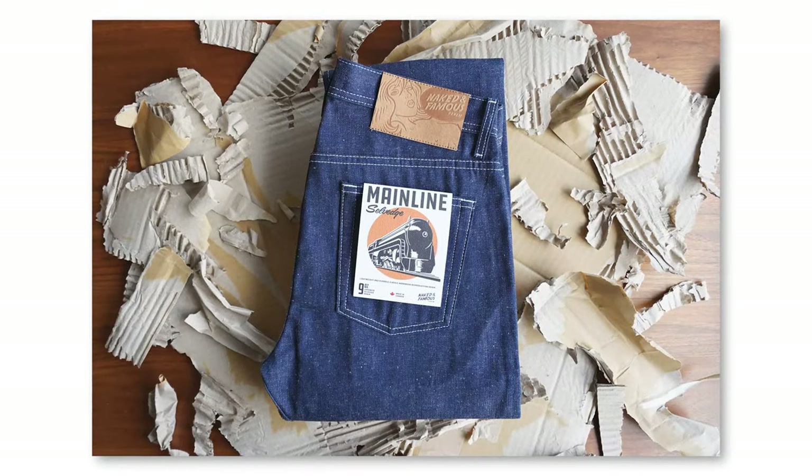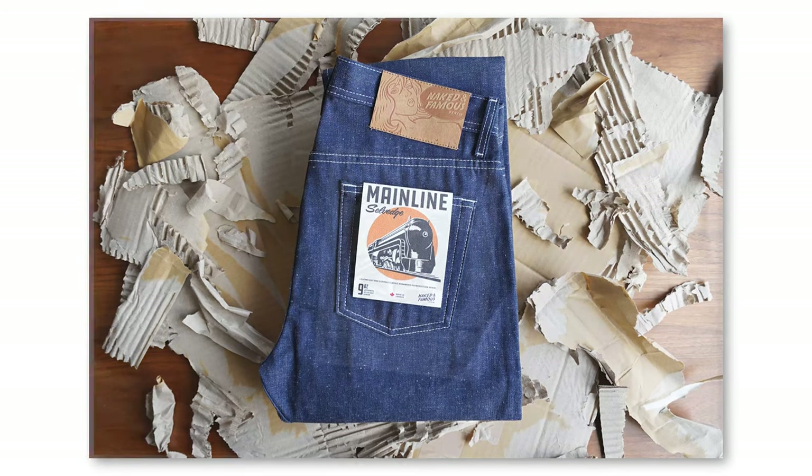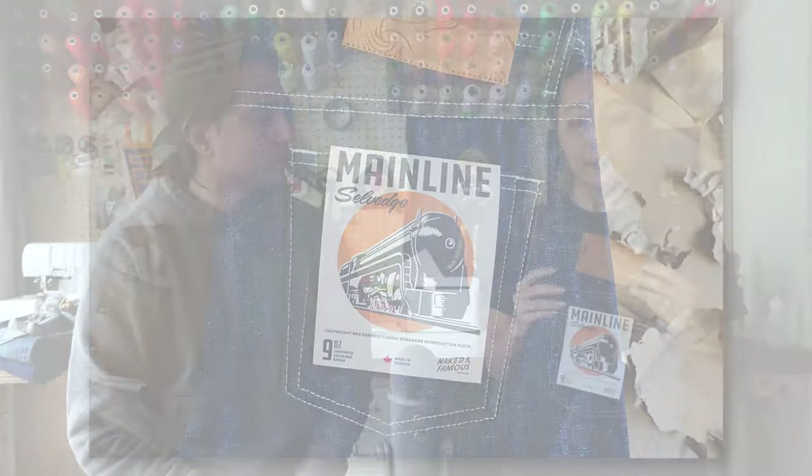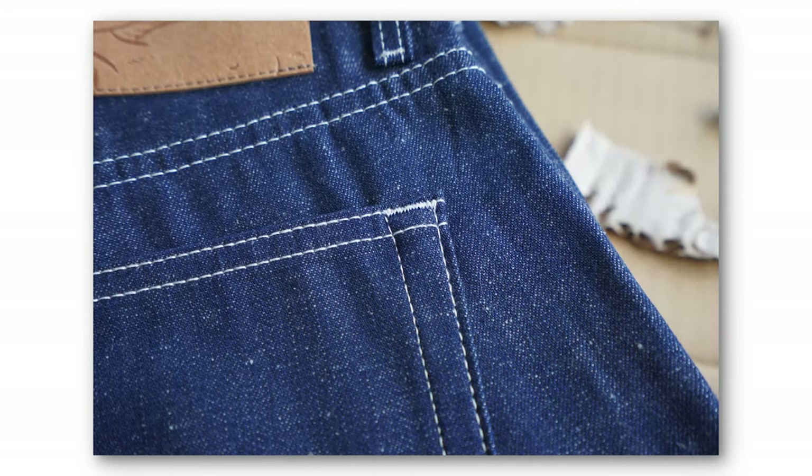Mainline Selvage is a Japanese lightweight 9-ounce selvage denim, and it is 100% cotton. It's actually based off of an old school workwear type of denim. Compared to our typical dark indigo denim, the color of the indigo is kind of a lighter shade — what we call a workwear blue. You can see these white neps throughout the fabric, these little dots that you see. You also can see this white contrast stitching, which we don't really do so often, but it is a typical workwear garment style detail.